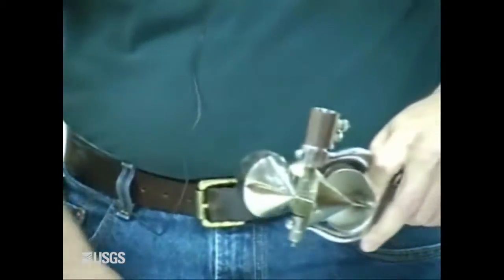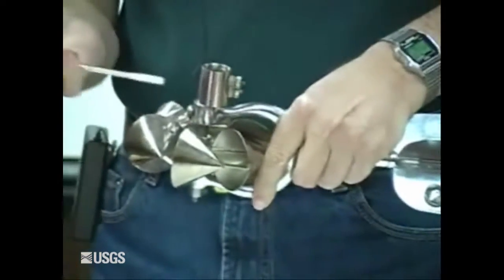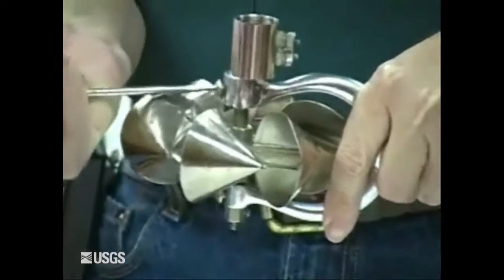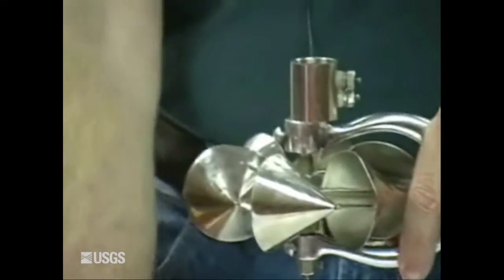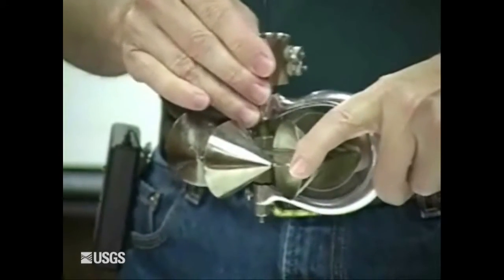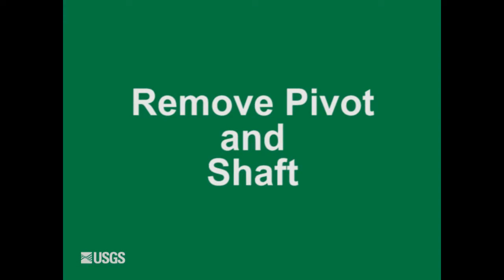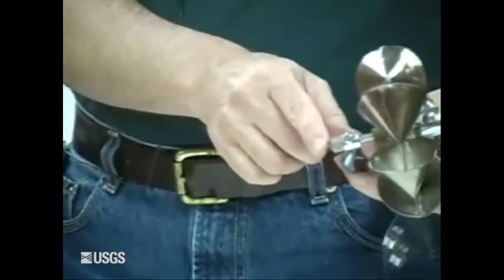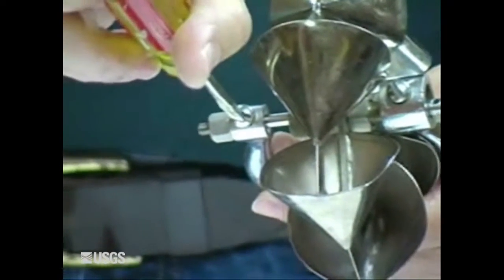With the cap off, the next thing you want to do is remove the contact chamber. Do that by loosening the holding screw, then lift straight up. Sometimes you may have to twist a little bit to get it to come out. With the contact chamber out, next step is to remove the pivot by loosening the pivot set screw.